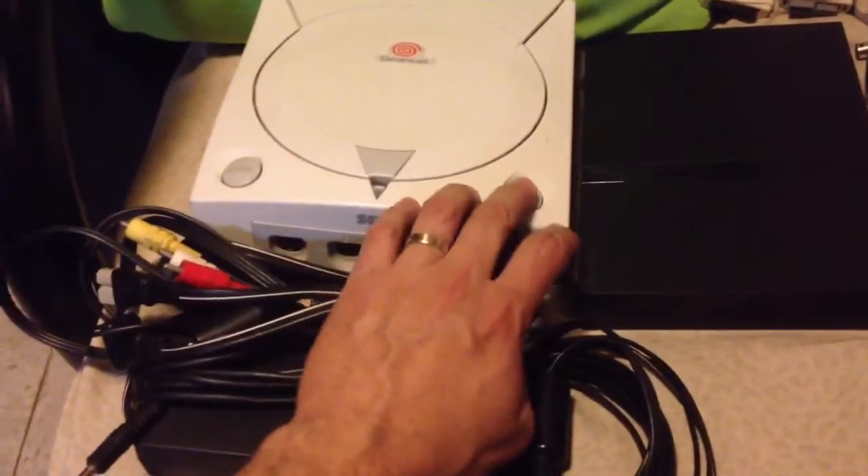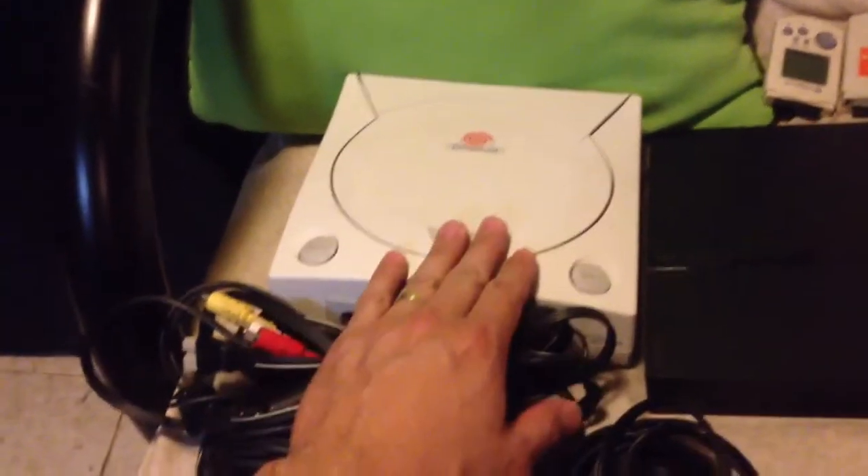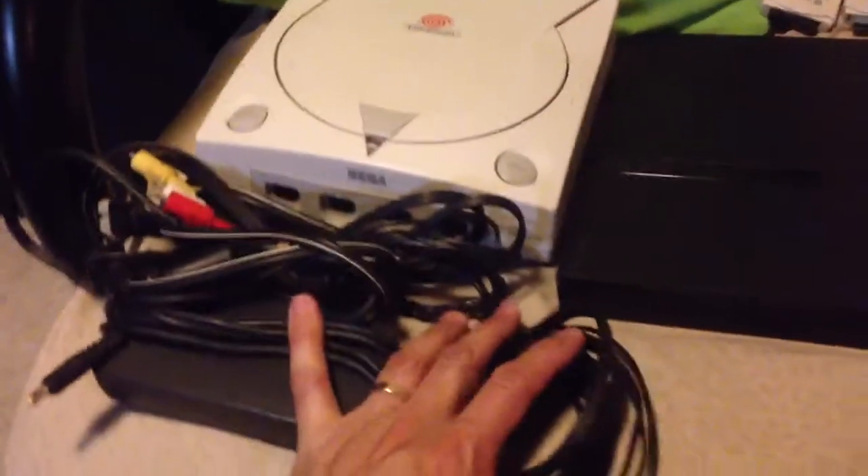So I have a Dreamcast. This is my third Dreamcast, my second white one. The other one I have is the sports edition, a black one.